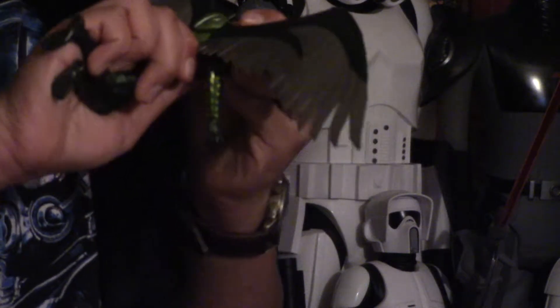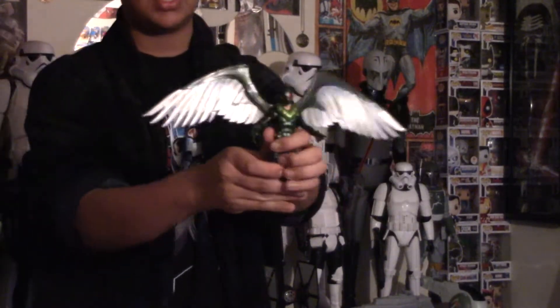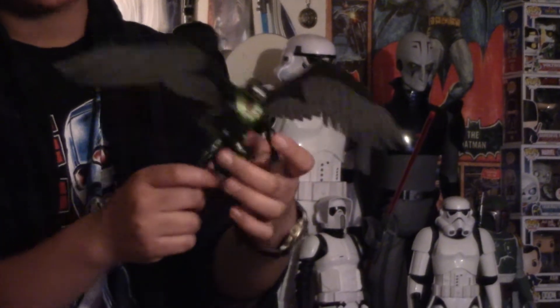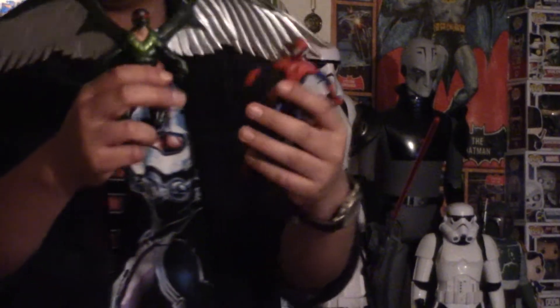Let's try and get this on. There we go. Here is him with the helmet on. I think that looks way more cool. I'm going to keep it on like that. There it is — the Vulture figure. He'll be going up on the shelf flying. The wings are really awesome, a lot of good detailing. Here is the Spider-Man right next to the Vulture so you can see a good size comparison.